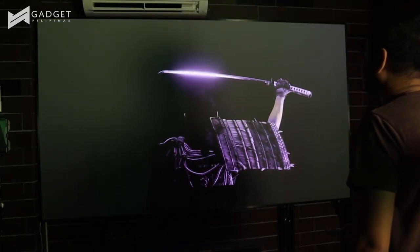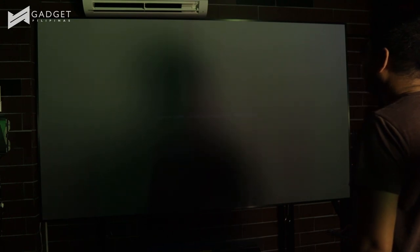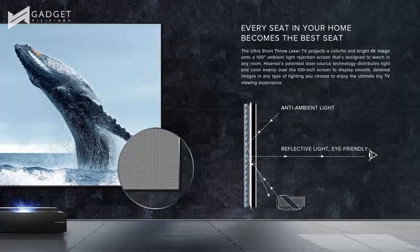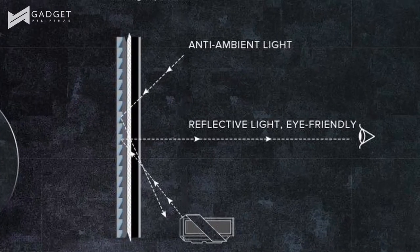As you can see, the laser TV projects to an ambient light-rejecting screen which allows you to watch even though it is bright. The way it was explained to me is that it has downward serration microtexture, which helps it block whatever light that is bouncing off from the sides and top of the screen.